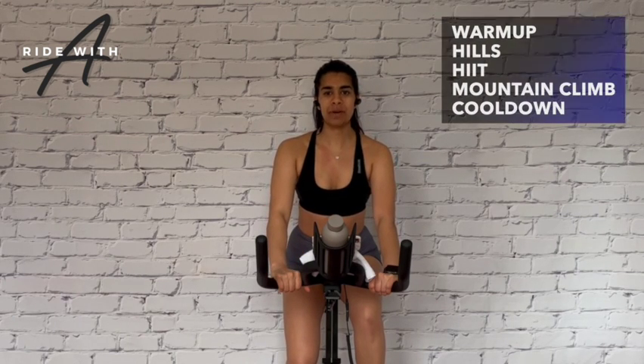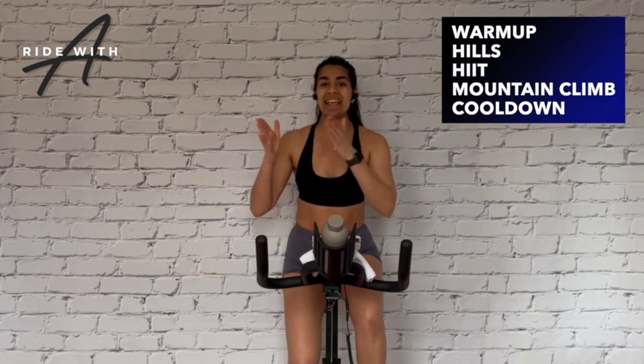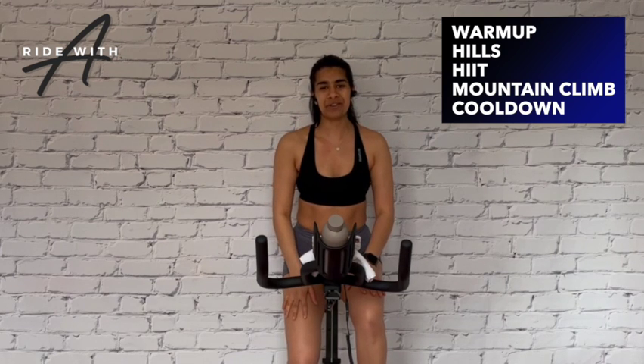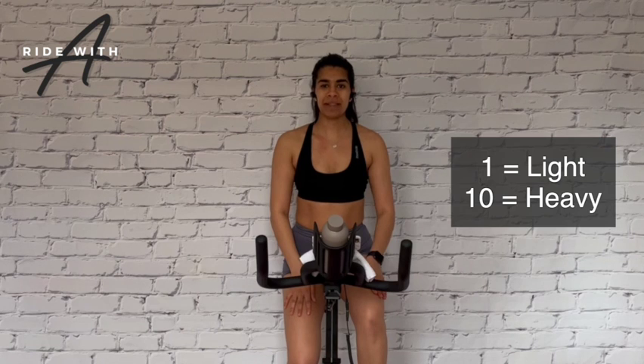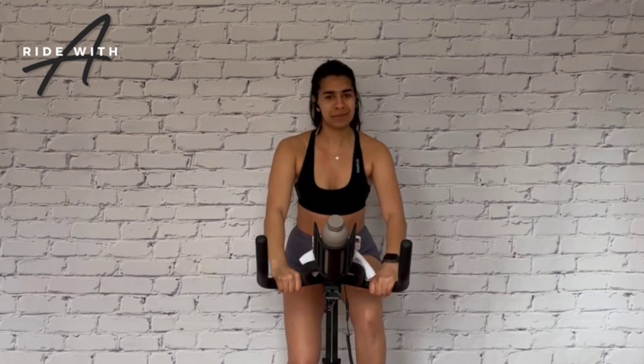After we warm up, we are going to have three blocks: a hill block, a hip block, and then a mountain climb block. Each block consists of two songs total, and then we cool down. Throughout the ride, I am going to be coaching resistance on a scale of one to ten — one being extremely light and ten being extremely heavy. RPM will be displayed in the bottom right-hand corner. Our goal is to find that specific RPM with a proper challenging resistance. In our climbs we go heavy, and in our sprints we use light to moderate resistance and go for distance.